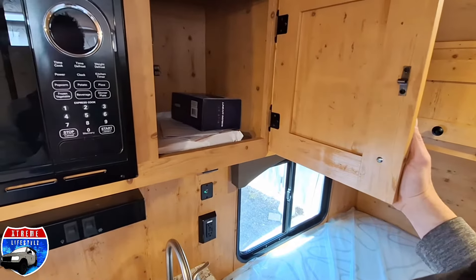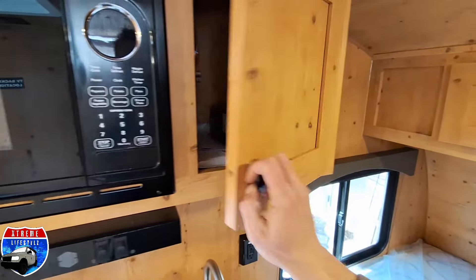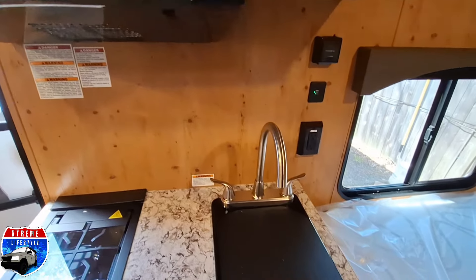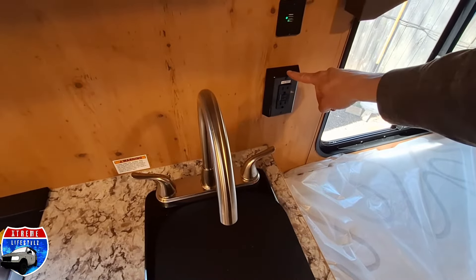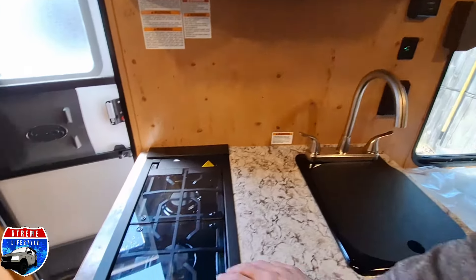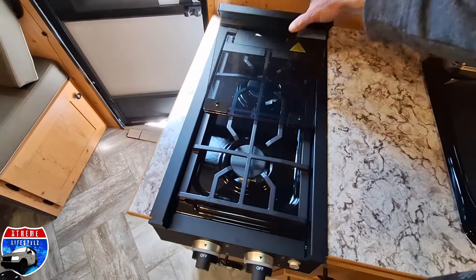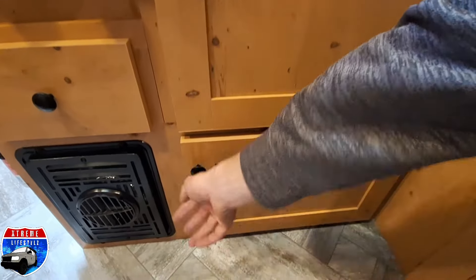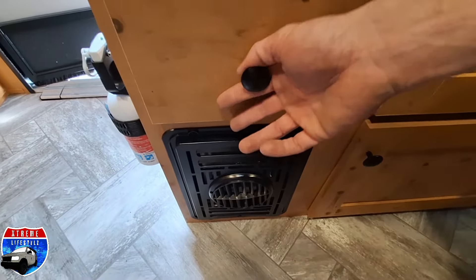Over into the kitchen area, we have our overhead cabinet with a Bluetooth speaker, our microwave, our hood with a fan and a vent, our sink, right there is going to be our thermostat, 110 outlets and USB plugs. Now we're going into our two-burner stove with the stove top cover. Down below that we get into a couple of storage cabinet doors. Over into our heater blower and our drawer above that.